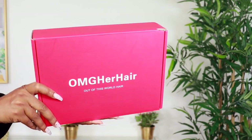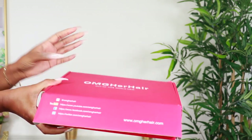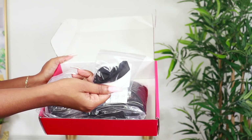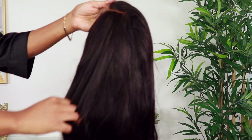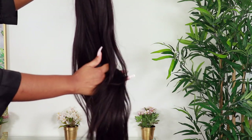Welcome, beautiful people! I am Chef B, welcome back to my channel. For today's video, we'll be styling this hair from omgherhair.com. This will be an installation video and a quick review. This hair is a yakki texture 360 wig, and this is how it's looking straight out of the package — it is straight.